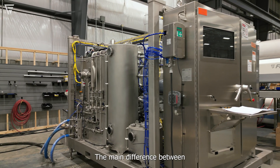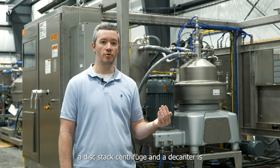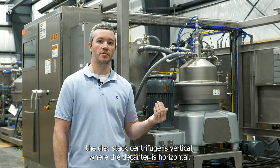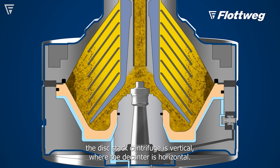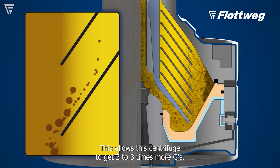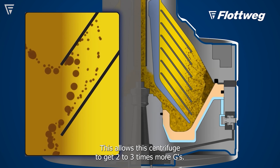The main difference between a DISTAC centrifuge and a decanter is the DISTAC centrifuge is vertical where the decanter is horizontal. This allows the DISTAC centrifuge to get two to three times more G's.